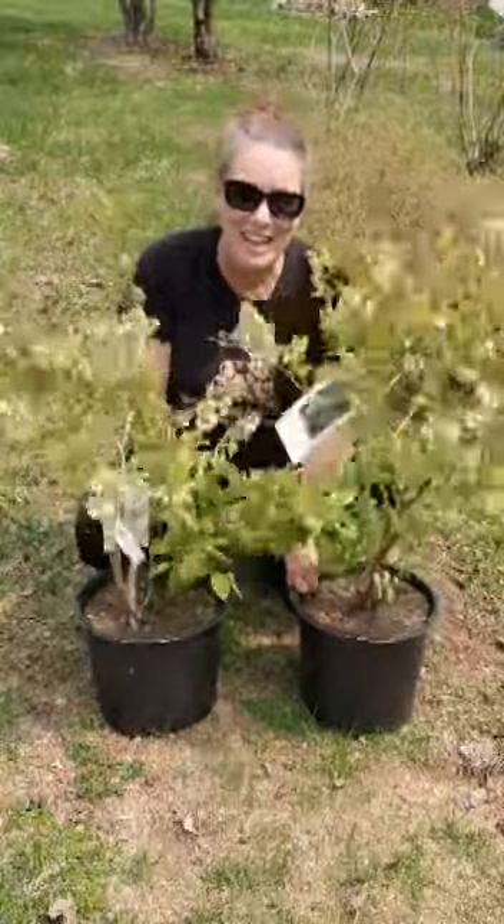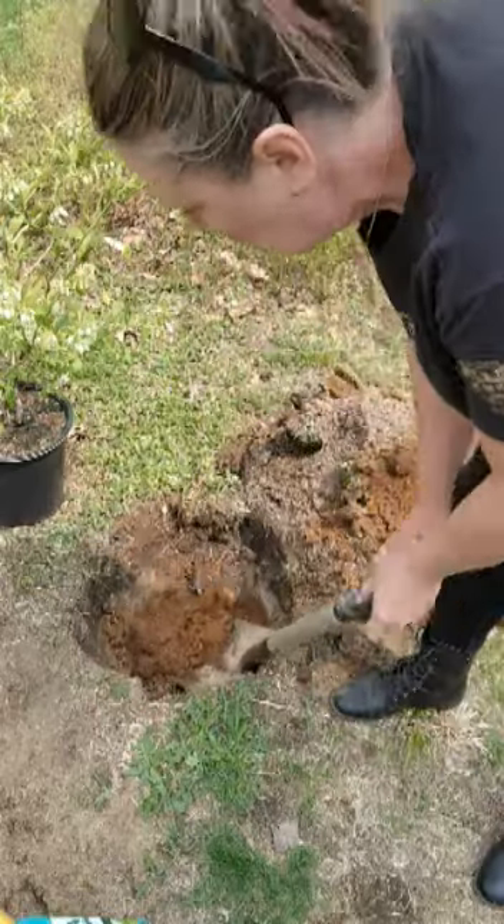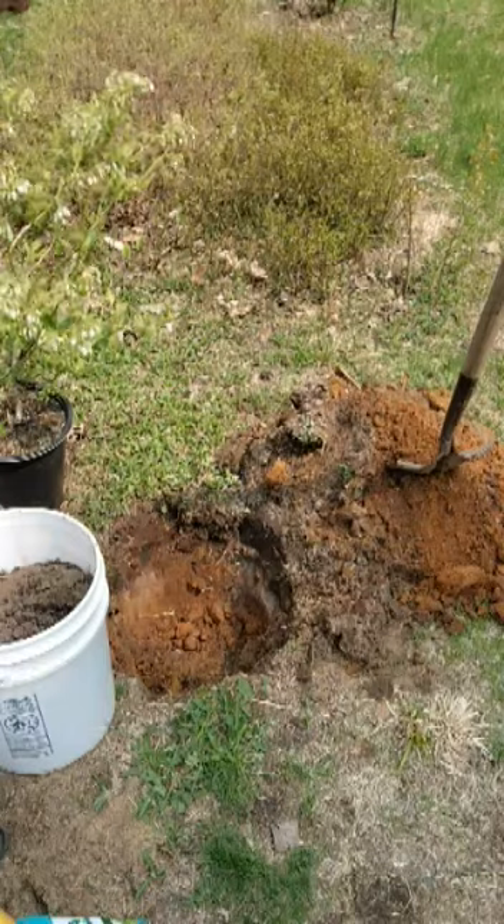Let's plant some blueberry bushes. You want to dig your hole twice the size of your pot. Once you've got your hole dug,